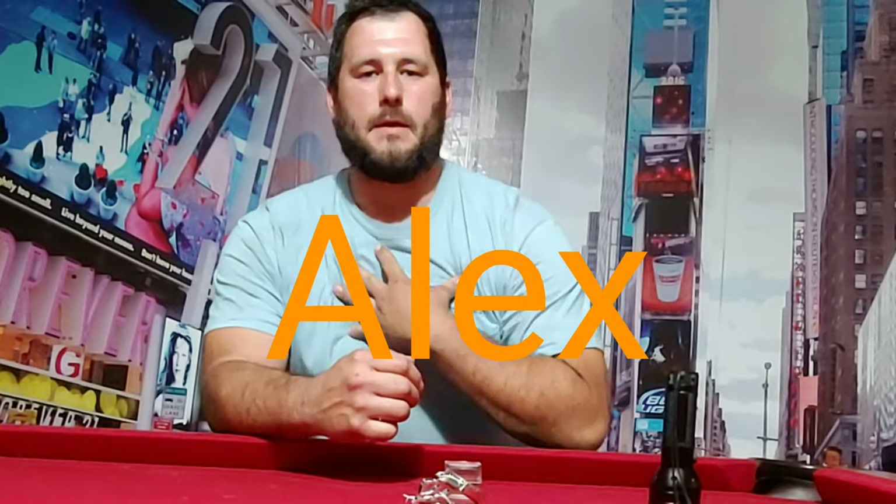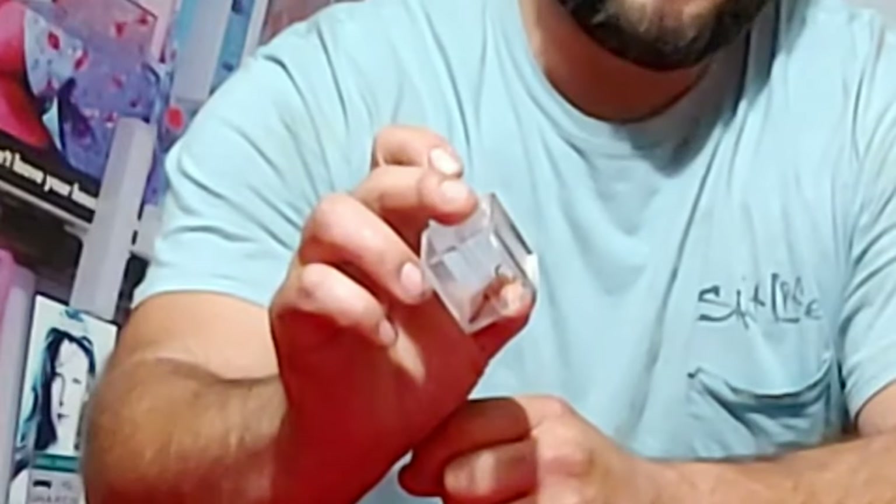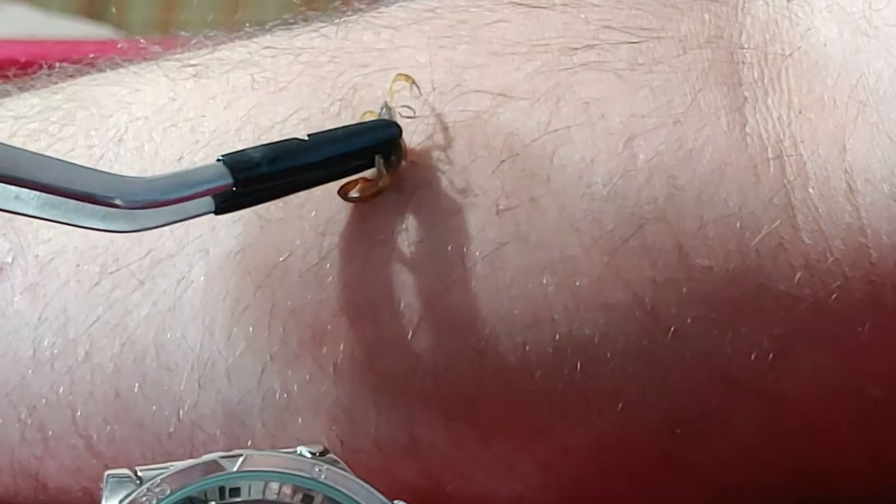For those who don't know me, my name is Alex. I am the host of the Great Outdoors channel. Today I have with me a scorpion species. This is the striped scorpion, or striped bark scorpion.